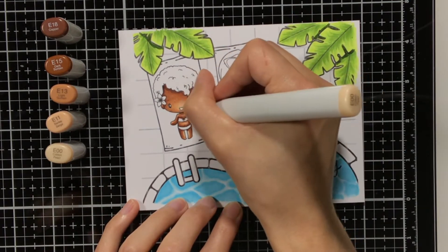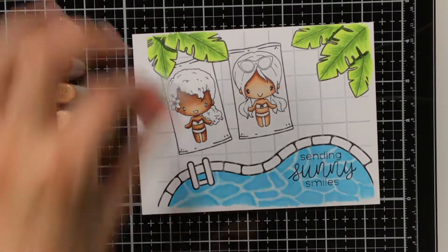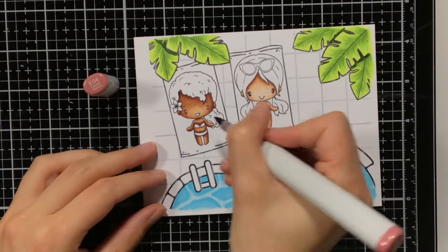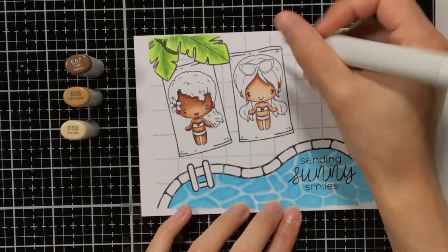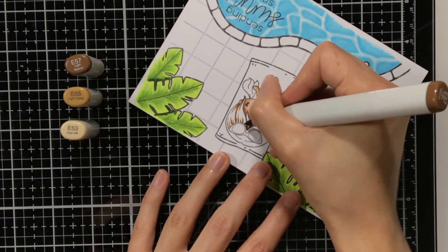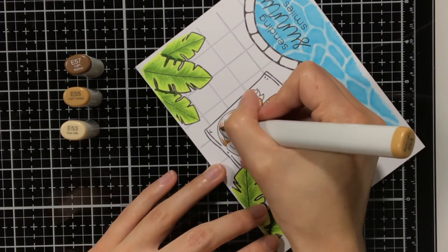This is also my way of colouring — everyone has their own way of doing things. When I started out with Copic colouring, I watched a lot of YouTube videos just seeing how other people coloured, and I tried out a couple of things just to find out what my way is. There are for instance also a lot of people who prefer to colour from lightest to darkest, but I just like to do it the other way around. So there's not really a right or wrong, it is just what you are comfortable with.